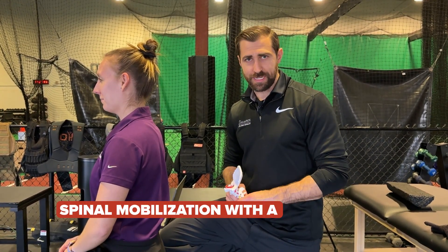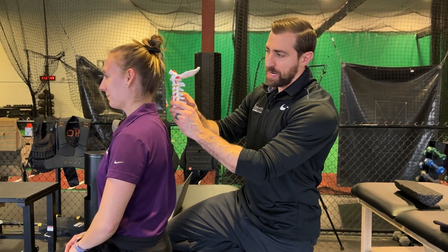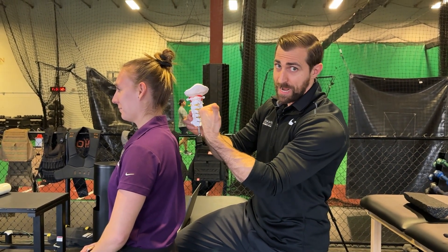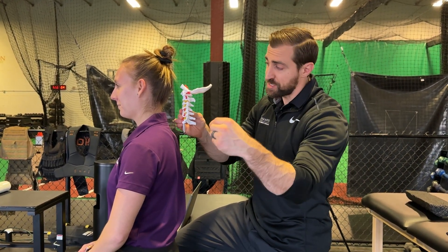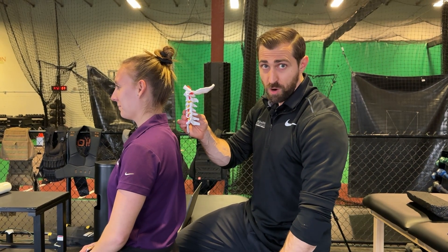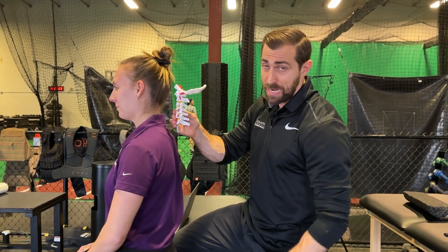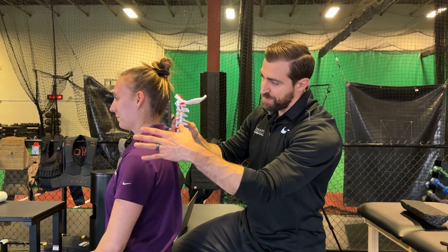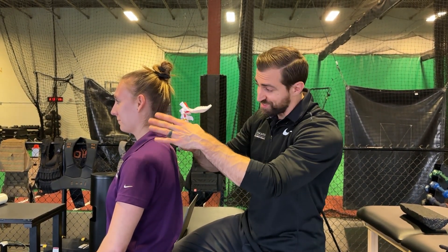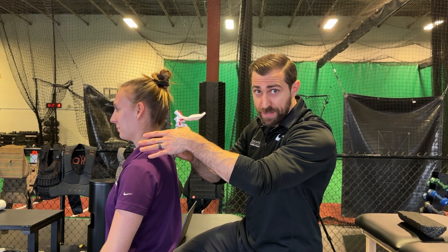Shafiq et al. in 2019 were looking at a Mulligan technique — a spinal mobilization with arm movement. Looking at our spine model, the spinous processes are sticking out directly towards you. What we're trying to do is apply a transverse glide away from the involved side arm. So if the patient has symptoms on the left side, we apply a transverse glide away from that area. Taking my thumb right up against that spinous process, I provide a sustained glide away from the patient's pain.